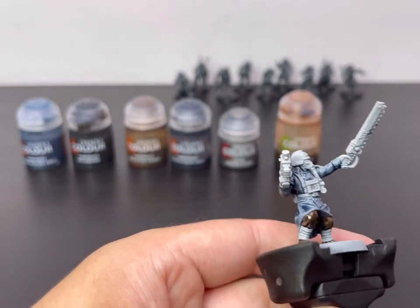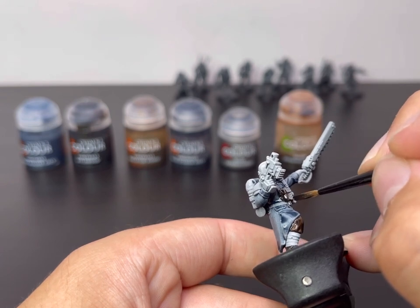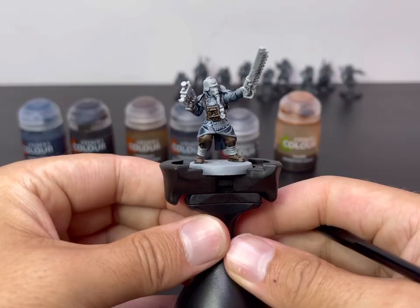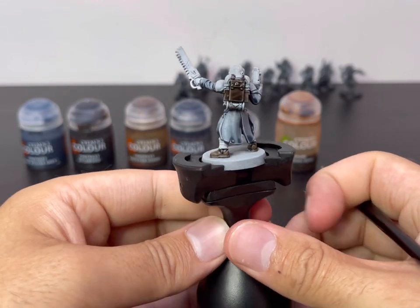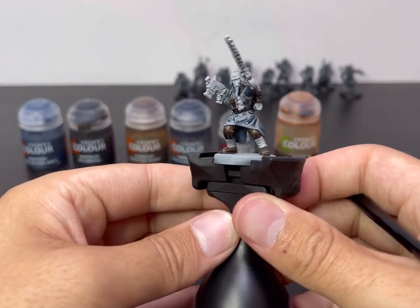Jump around now to his straps and his chest rig, taking your time again. Wildwood is such an amazing colour to base coat any browns with. There you have it — that's what all the straps and stuff will look like when it's all base coated brown. It already pulls the model apart and starts to separate all the different bits and pieces. I really love that.